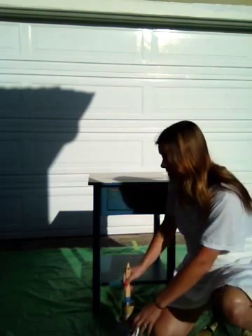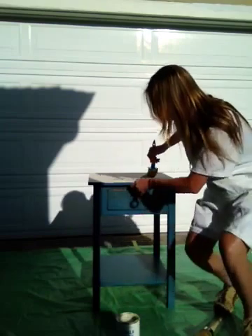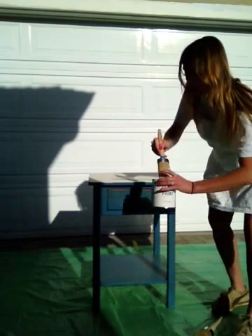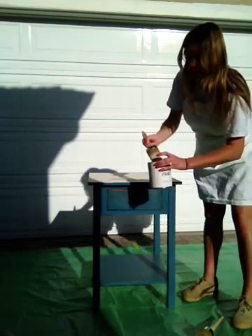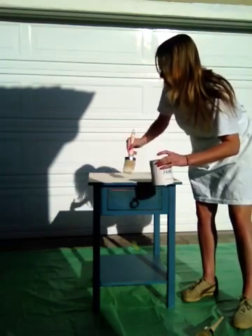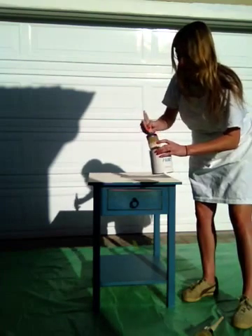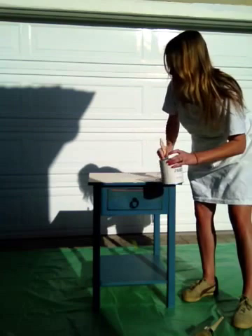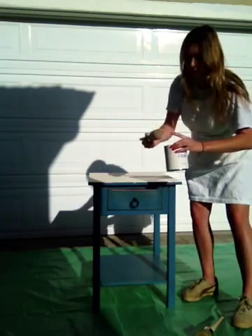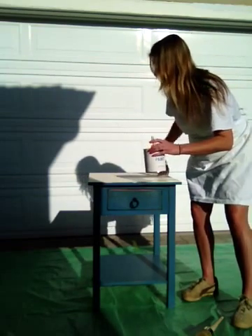You can see I started on top a little bit, so I'm just going to finish that with smooth brush strokes. Don't over-saturate your brush — it's very thick paint, so you have to make sure it's not globbing on or else it's going to drip and clog in some places. This is an Annie Sloan brush with a nice round edge for applying chalk paint specifically.